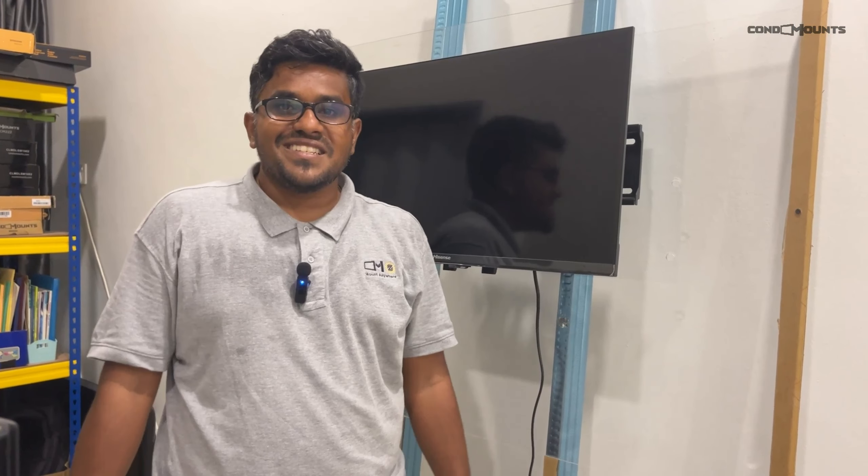As you know, there's a tilt function on this mount. You can tilt it so you don't have to worry about the height. To tilt it, just lift the mount like that — and there you go, a beautiful tilt function for your TV. That, ladies and gentlemen, is the Condo Mounts tilt-only wall mount. Remember: you must only mount onto metal studs. It's a very simple DIY project. Enjoy your TV mount!